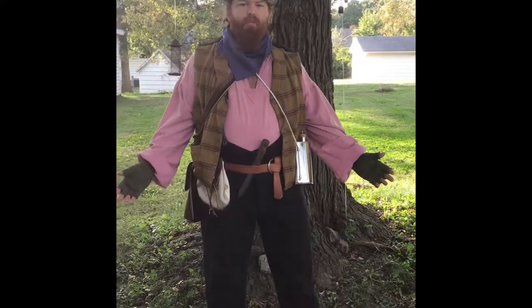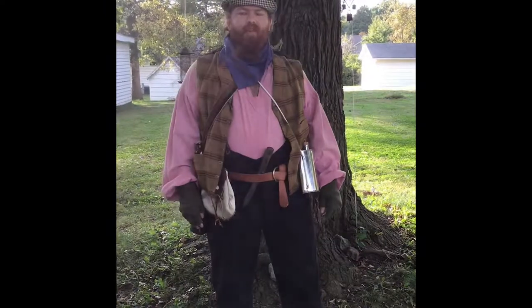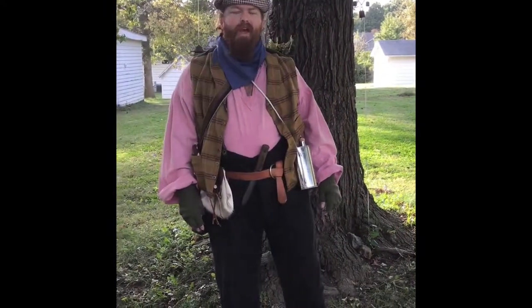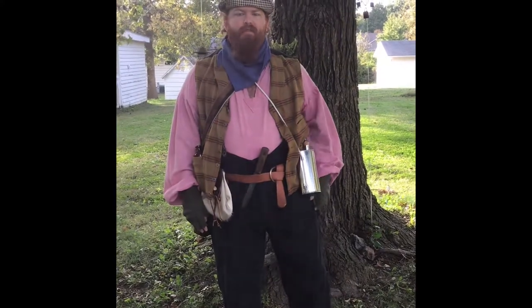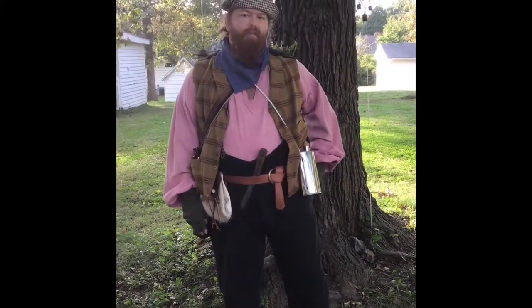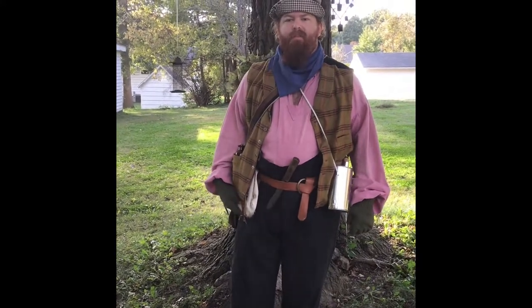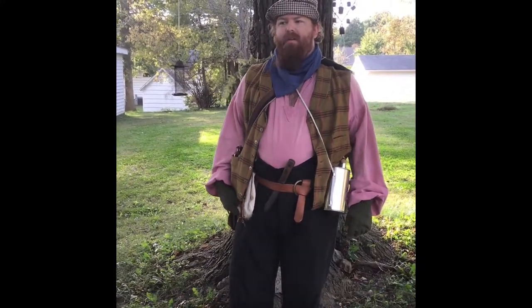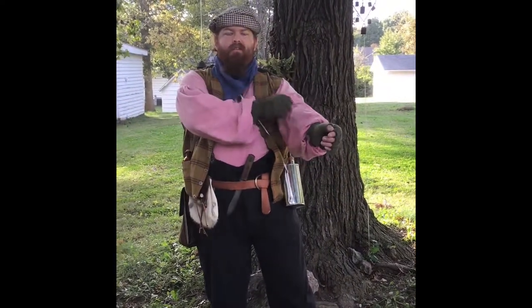I am wearing today a Civil War civilian outfit. It's not one that was used in the Army, but it's something that would have been worn by someone wanting to be a reenactor, wanting to join the Army, or someone who had not yet been part of a battle. So I'll start going through some of my clothing articles.